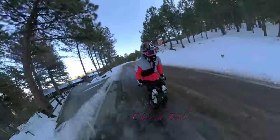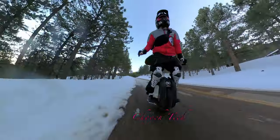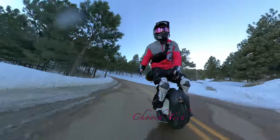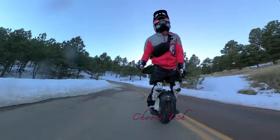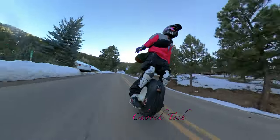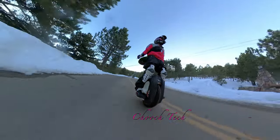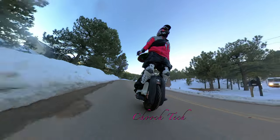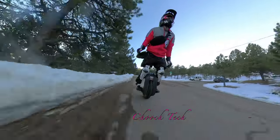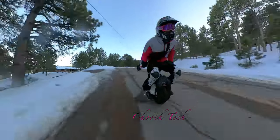I have absolutely broke traction and done a power slide like you would not believe. I wish I had the camera for it because there was something I didn't think I would come out of — I was just holding on for dear life, sliding sideways on either the ice or the salt. It's just like science class where the guy has the bicycle wheel and spins it — the gyro effect.